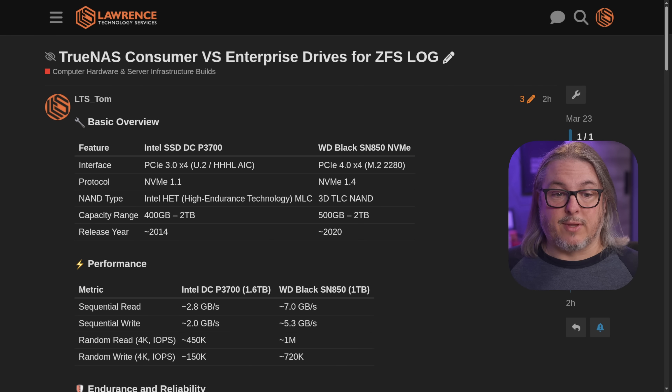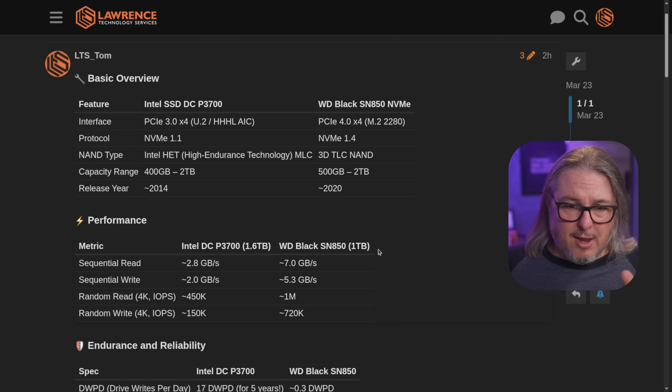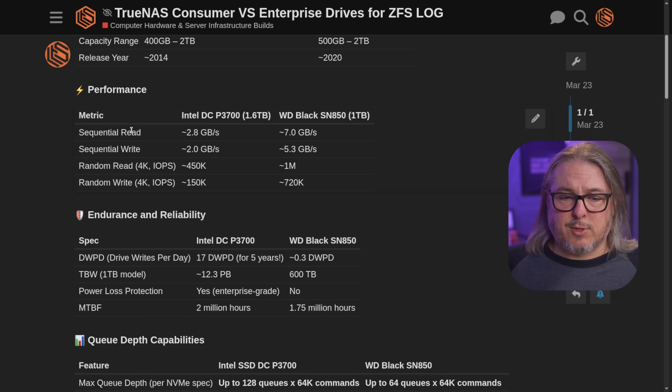Now this is the write-up I have linked down below. I covered the marketing aspects of these, because this drive being released in 2014 — the Intel SSD DCP 3700 drive versus the WD Black SN850 NVMe — we have a PCIe 3.0 versus 4.0, older protocol. 2014 versus this was released around 2020. And there's newer drives, but they're not quite substantially faster. When you start looking at some of the performance metrics, sequential reads, sequential writes, the WD Black just blows it out of the water, random read, 4K IOPS.